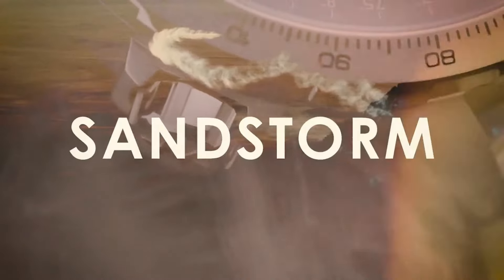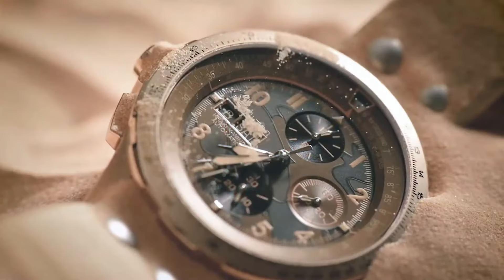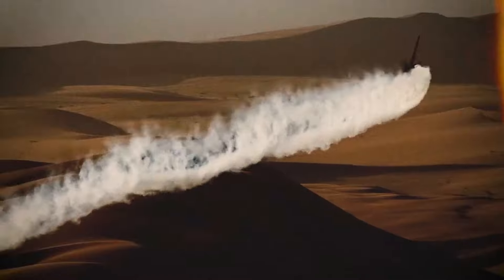This model showcases a traditional color scheme featuring a beige strap, camouflage dial, and rose gold case. The case is made from rose gold plated high quality stainless steel and measures 45mm. The beige strap is made from fabric with a lug width of 22mm.